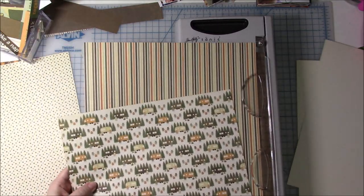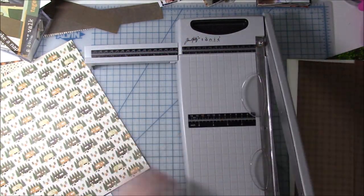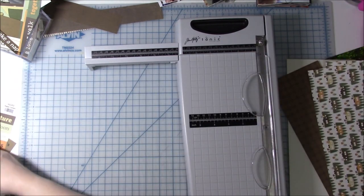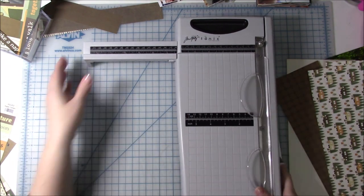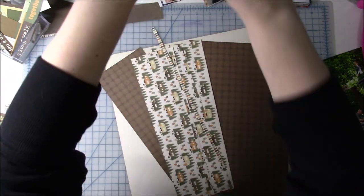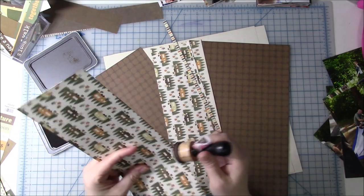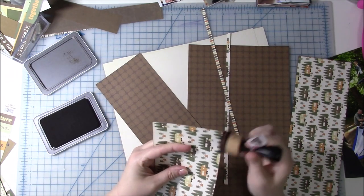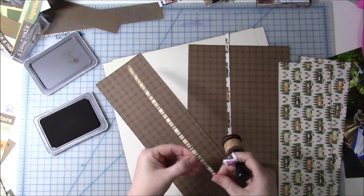I absolutely love Paperloft. Let me know in the comments if you've ever heard of them. They used to go to the CKC events near me and would have a booth. Their paper is wonderful — very similar to Cartabella's paper in thickness. I would even say I like Paperloft's paper just a little bit more than Cartabella. It's got great quality, great thickness, and the colors are always beautiful.